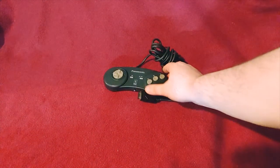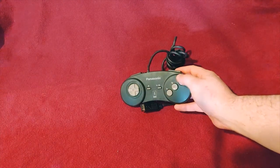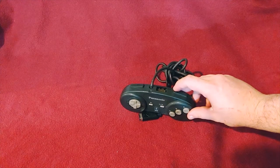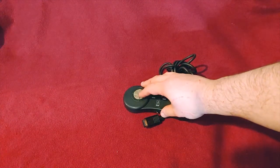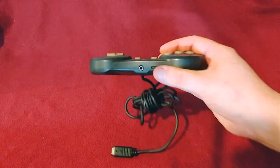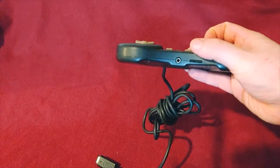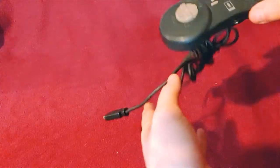First up we have the Panasonic 3DO controller. It has three buttons on the front face, two on the top, a D-pad that is a little bit lackluster, and then the pause and select. It has a volume control and an earphone jack.